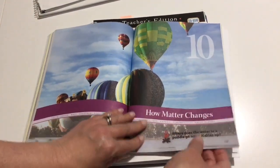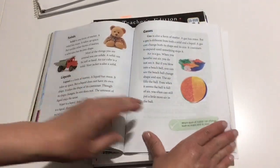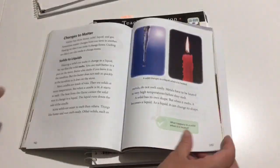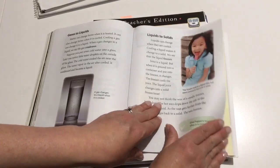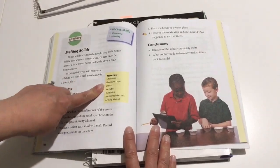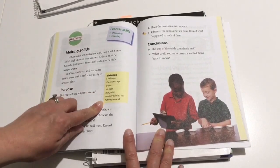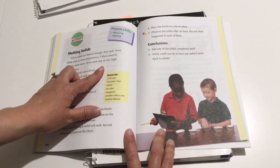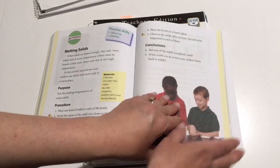Chapter ten is how matter changes — solids to liquids, liquids to gases. The project supplies include five foil cups, chocolate chips, a crayon, an ice cube, margarine, and another solid to test. This is probably one of the longer supply lists, but again, things that you probably have at home.